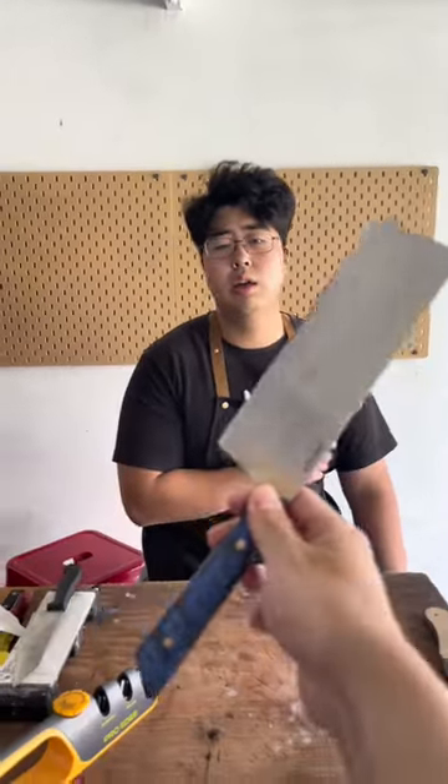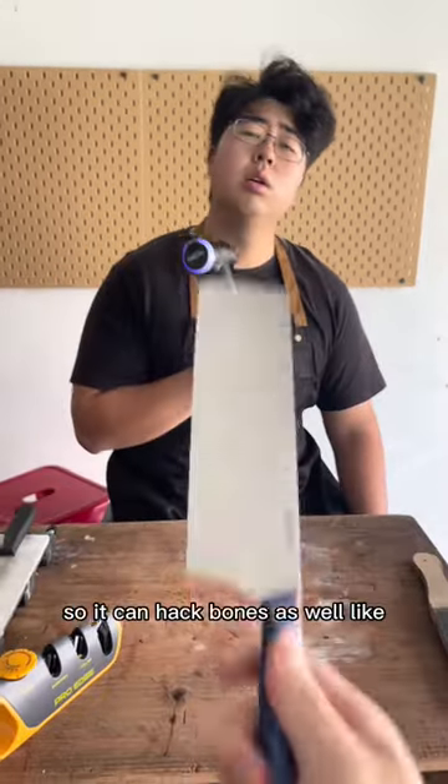What are you doing? Ray, Ray, remember you said before the nakiri is like a smaller cleaver — it can have bones as well? What are you doing?